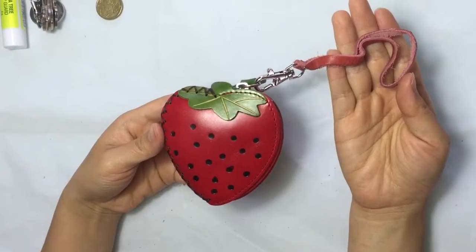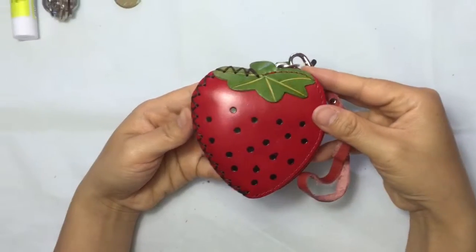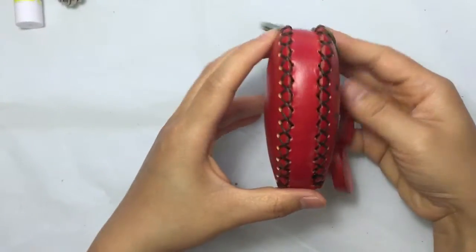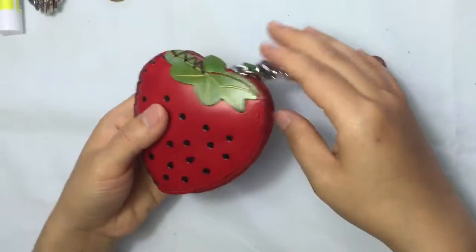Hello, welcome to Purseport. This is our strawberry purse. It's a lighter and handmade. You can see the details, the bag, our logo, and nice.